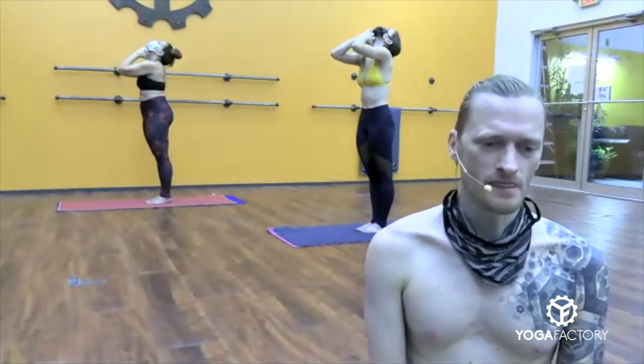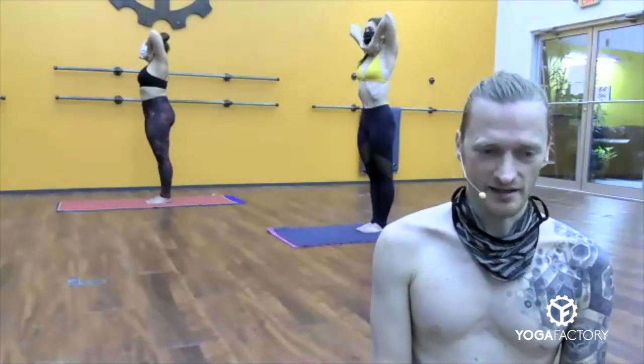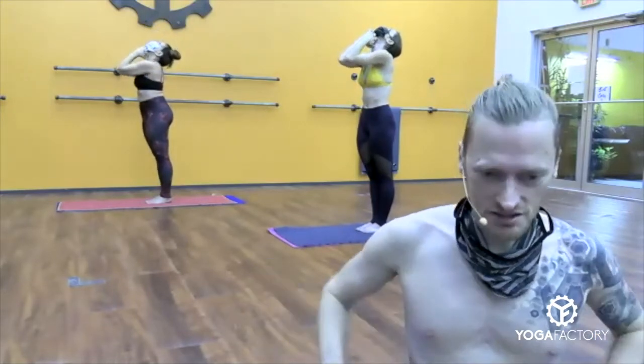Inhale, chin down — two, three, four, five, six. Exhale, head back — two, three, four, five, six. Inhale, chin down — two, three, four, five, six. Exhale, head back — two, three, four, five, six. Inhale, chin down. Last two. Warm it up. Fill up your lungs. Keep your legs solid, stretch up. Exhale, head back.